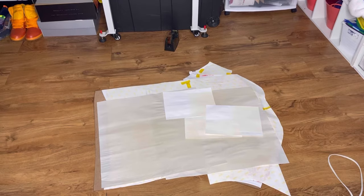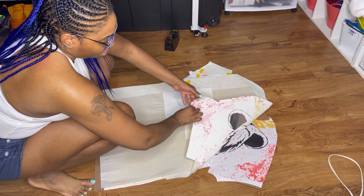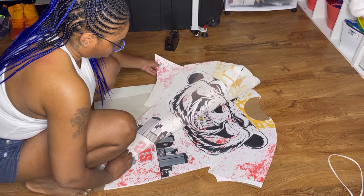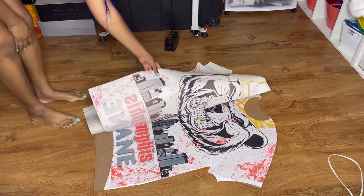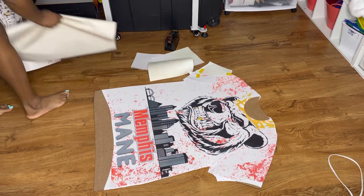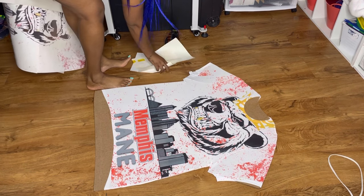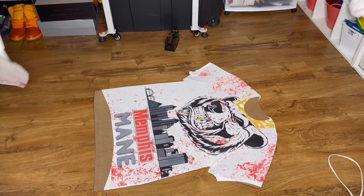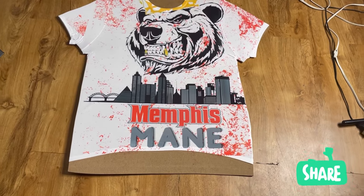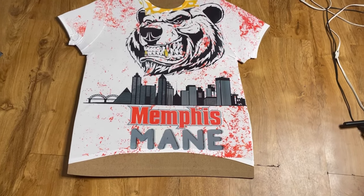Here is the scariest part — the big reveal. Let's see how we did. Oh my goodness, y'all that looks so good! Y'all don't understand, this looks so bomb. That is how you do an all-over sublimated shirt using a 15 by 15 heat press and designing in Canva. As always, thanks for watching — don't forget to like, share, and subscribe, and until next time I'll see you later.